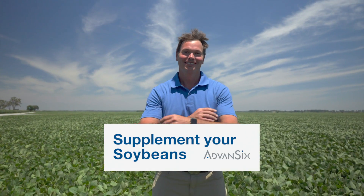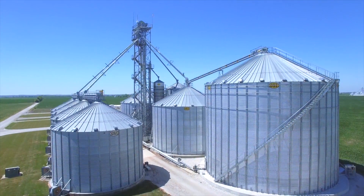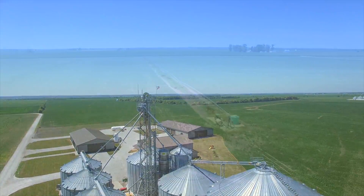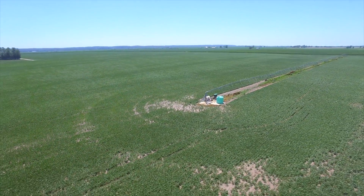I'm Mark Kaiser with Kaiser Family Farms. We're here in Carroll County, Missouri, about an hour east of Kansas City along the Missouri River. My mother, my father, my wife, and I farm a rotation of corn and soybeans. Under irrigation we may stick with corn for two or three years in a row, but we try to keep our operation about 50-50 on corn and soybeans.